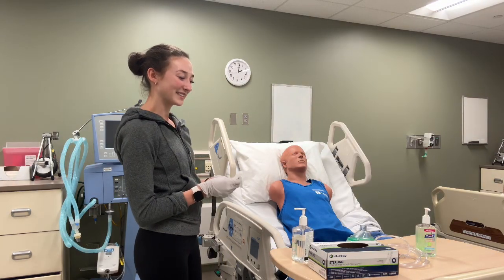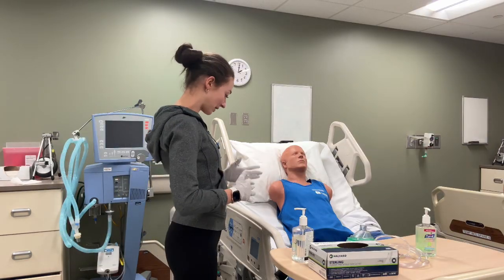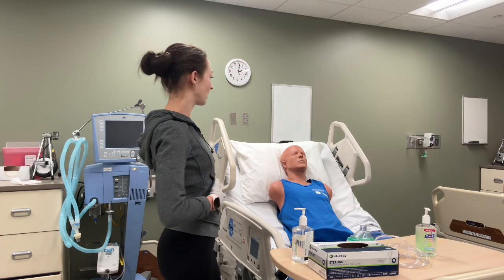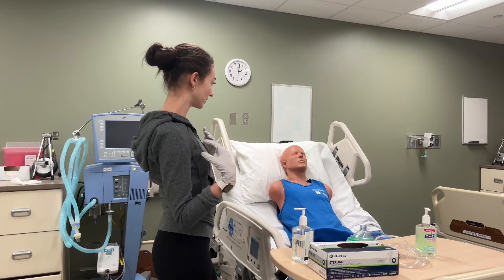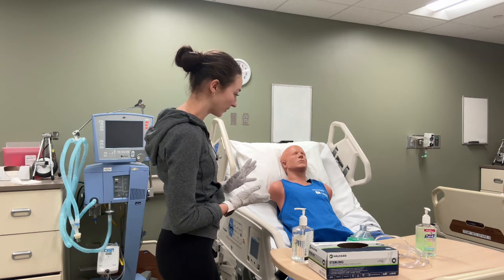And for diaphragmatic breathing, I'll have you put your hands on your stomach so that you can feel your stomach while you breathe. When you take a breath in, you should feel your stomach rise rather than feeling your shoulders rise as much. Do you want to show me that? Perfect.